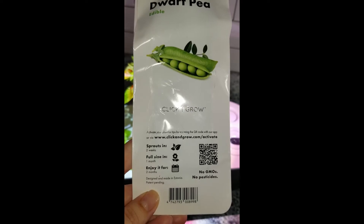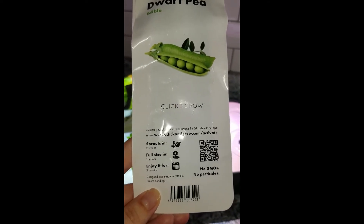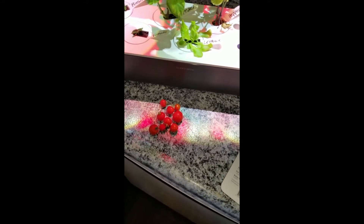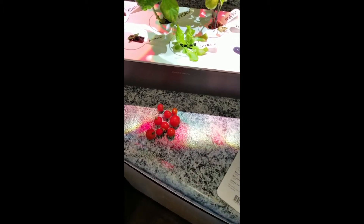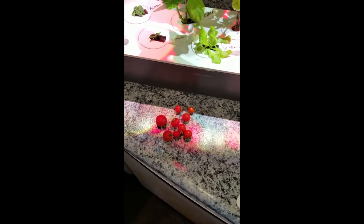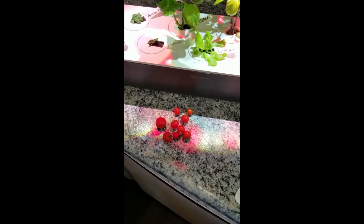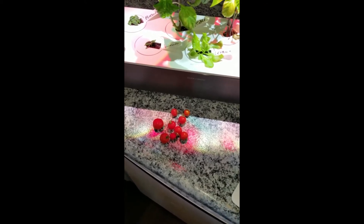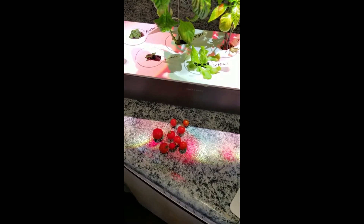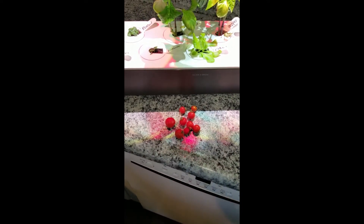If you look on the package, it tells you how long it takes to sprout, how long it's going to be before it's full size, and how long you can enjoy it in your Click and Grow. When you go on their website, they give a bunch of other information about each plant. For example, when we did the tomatoes, because we don't have bugs and insects inside to pollinate them, we needed to self-pollinate with a little paintbrush. To get better fruit and better harvest, you just take a little paintbrush and go flower to flower and self-pollinate them. Just little tips and tricks that will help you with your Click and Grow can be found on that website.